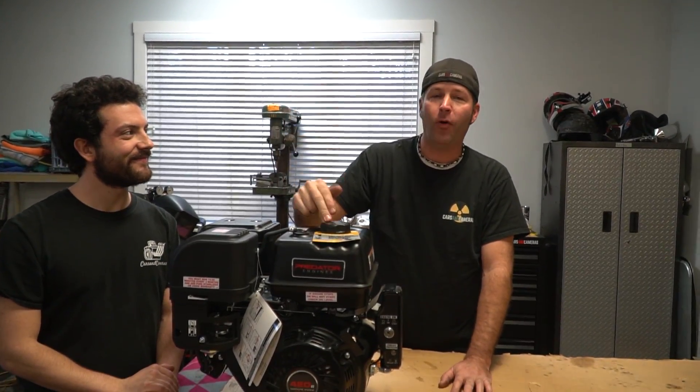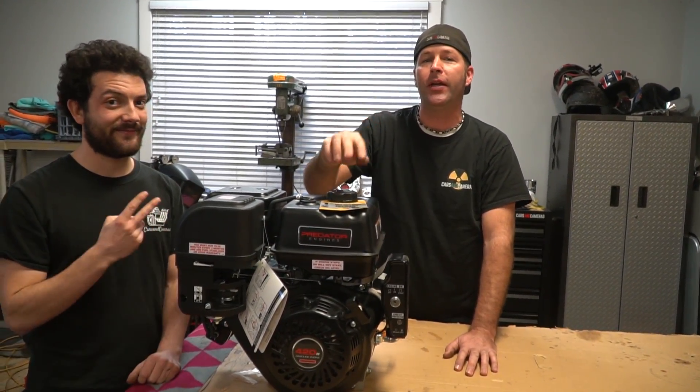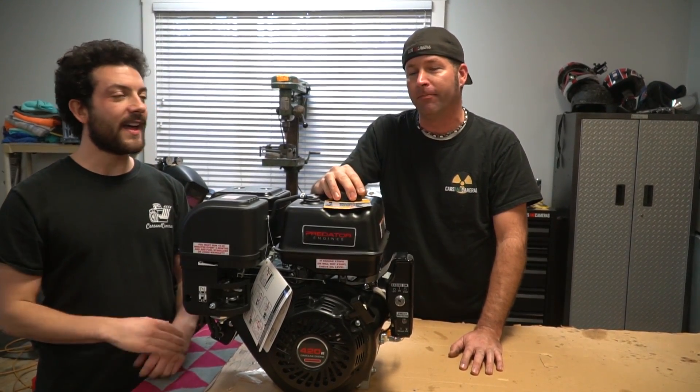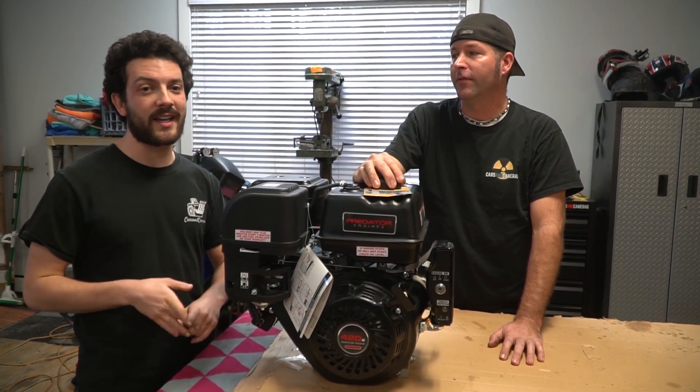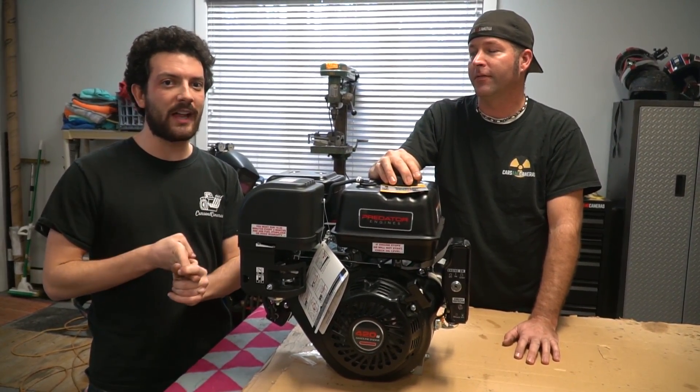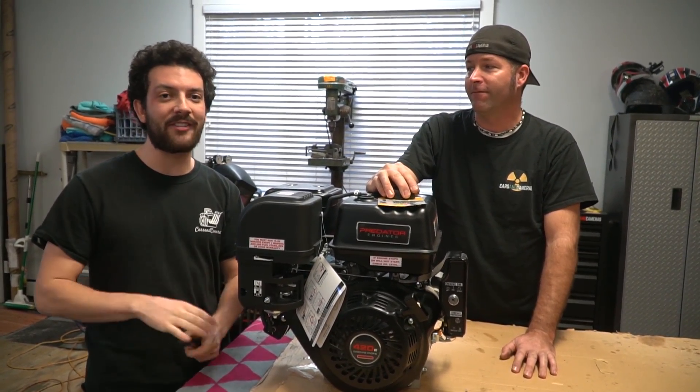What's going on guys? I'm Isaac. I'm John. And today we are building a 420 with a Stage 2 kit from GoPowerSports.com. That is going to include dual valve springs — about 65 pound springs — a billet rod, a billet flywheel, and a 275 cam.